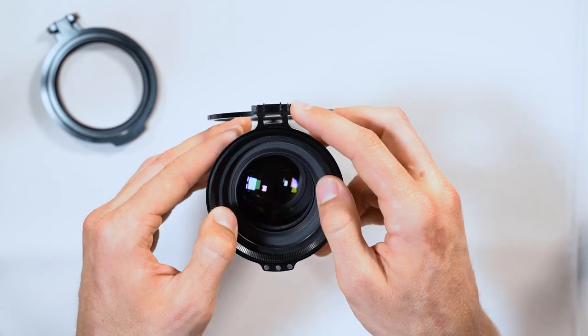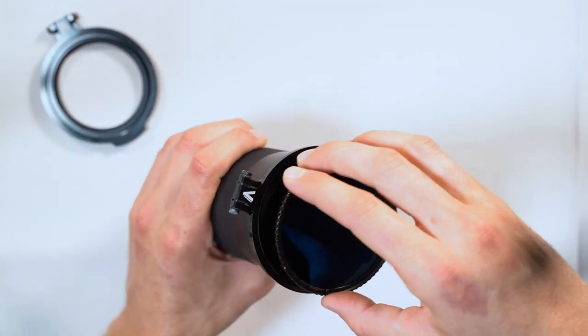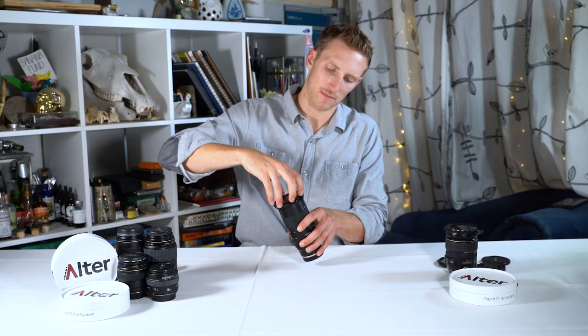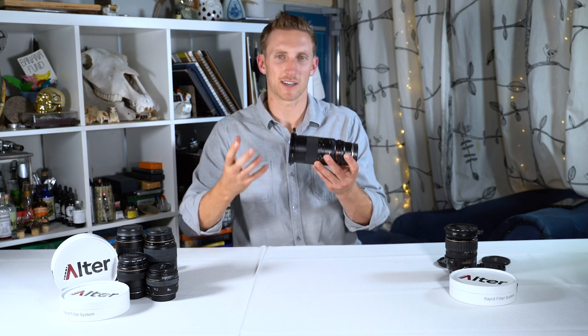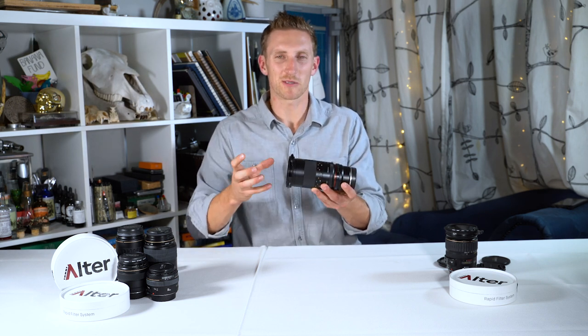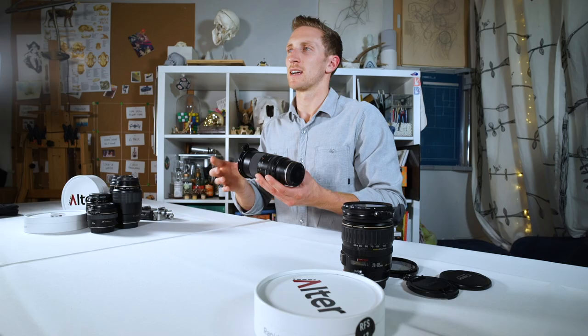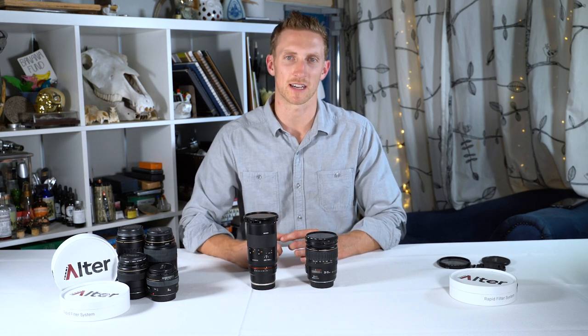Once you have the RFS installed onto the step-up ring, close the filter ring and attach your larger filter to the RFS. This system effectively creates an RFS Plus. The only downside is that it does not have the same vignette performance. As we continue to grow as a company, our goal is to provide all RFS and RFS Plus sizes, but until that point, this is an awesome way to get around some of our discontinued sizes.